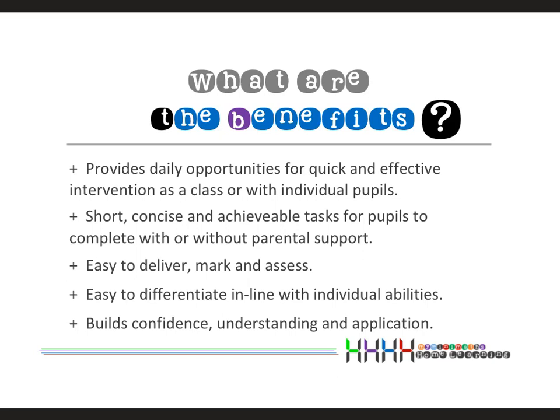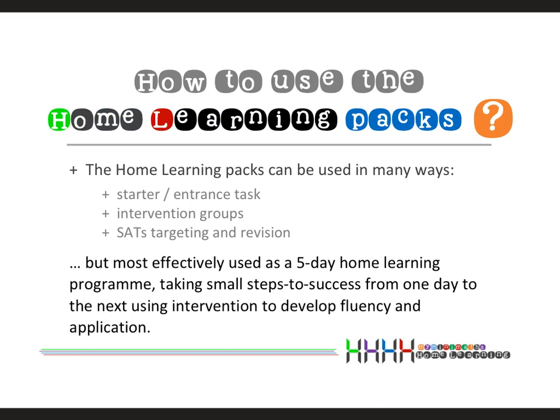They're primarily designed as a home learning resource using a daily process and providing the required intervention, but they can be used in lots of ways: as starter entrance tasks as children walk into the classroom, as preparation for the main lesson, for intervention groups targeting children requiring extra work, and also as great preparation for SATs by targeting key areas.